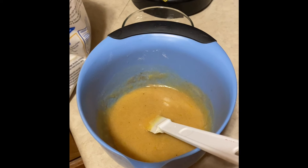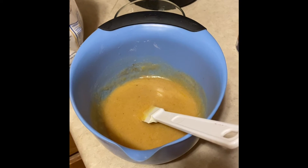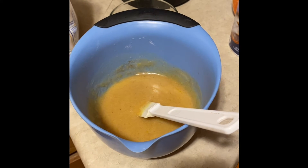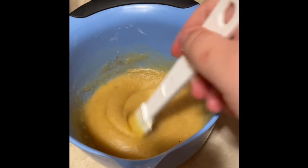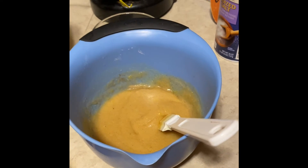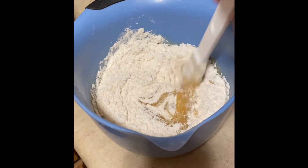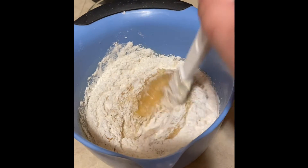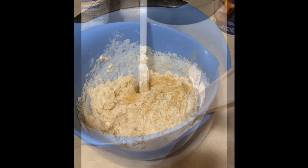You're going to mix all your wet ingredients including your pumpkin spice, cream of tartar, salt, and baking soda. Mix all this together and it's going to look something like this — yummy pumpkin goodness. Then we're going to add our dry ingredients. You're going to use two cups of flour — I like to use one cup at a time, mixing slowly. We now have our dough mixed together.